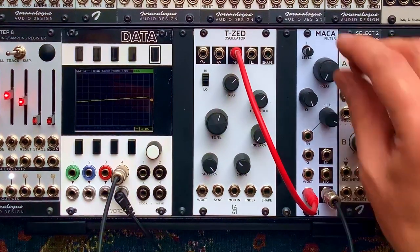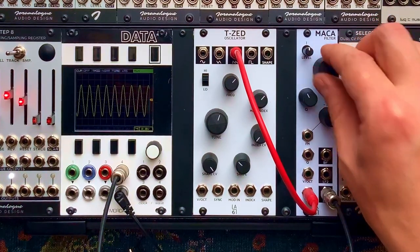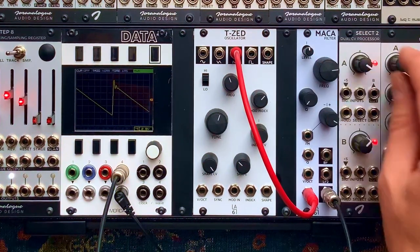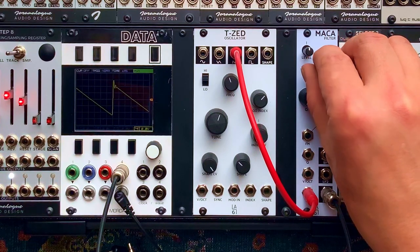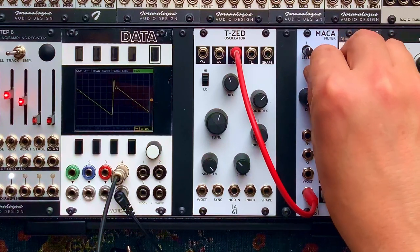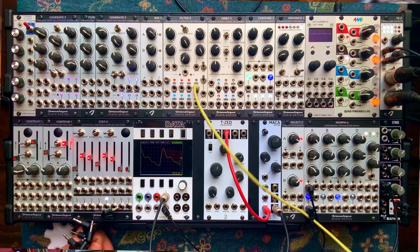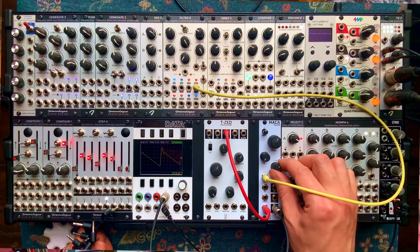Let's listen to what that sounds like. We'll turn down the resonance of the filter for now. Wow, it's rubbery. Sounds very nice. Let's use an LFO for this modulation so I don't have to keep turning the knob. So that can go into the FM input here, which has an attenuverter.